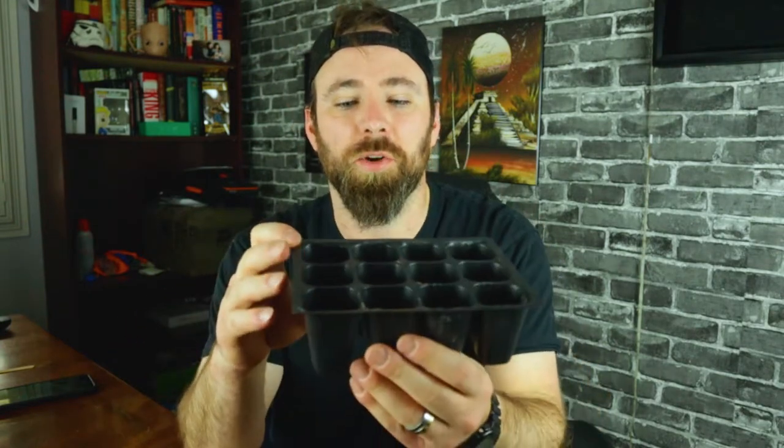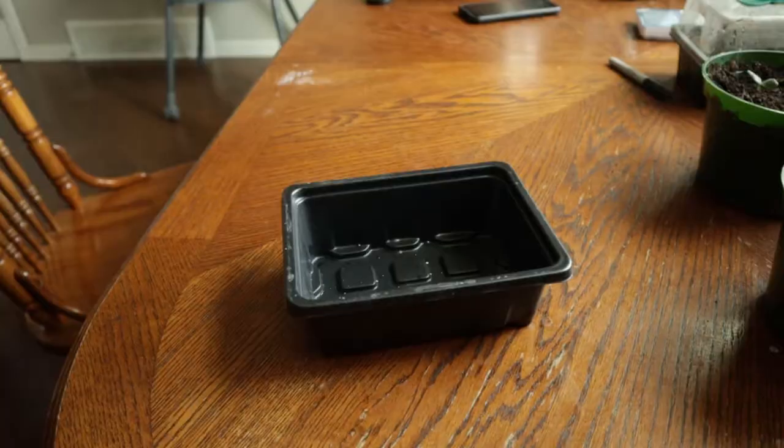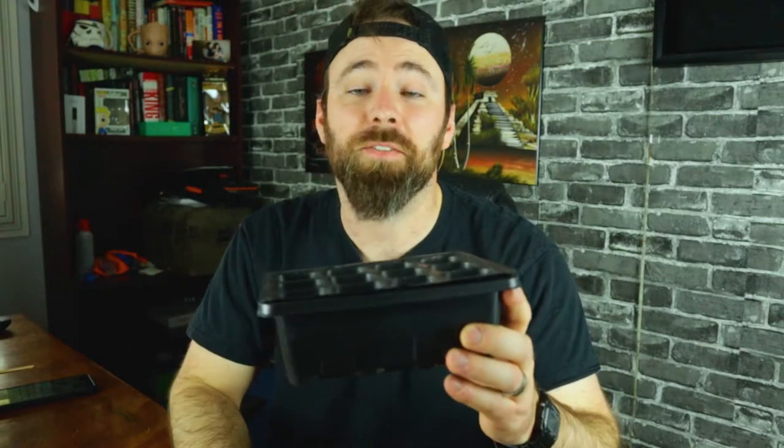When you buy your seed trays, you'll get your seed cells, which is where your dirt and seeds go. You also get a drip tray or flat, and this is what I'm going to use to put water in. I'm going to put a quarter inch of water at the bottom, then place my seed tray inside and let it sit for 20 to 30 minutes. That's essentially how you water. Now let's go fill our seedling trays and get some water in them.